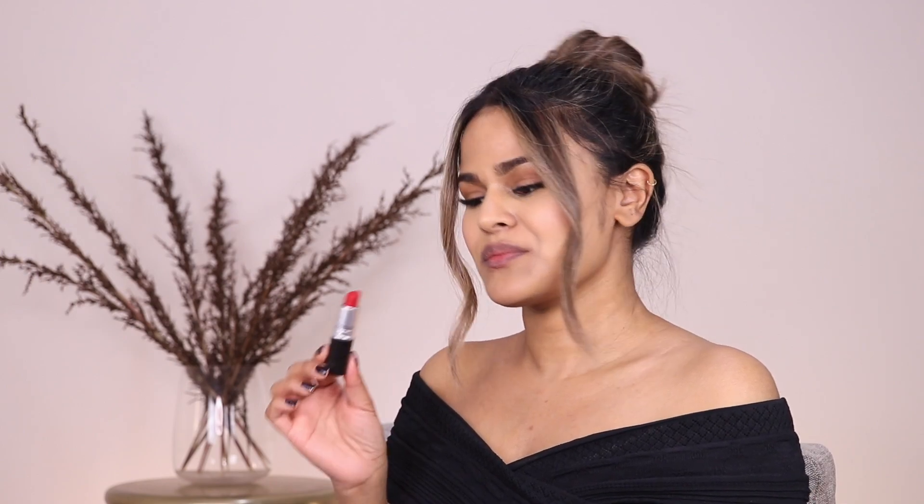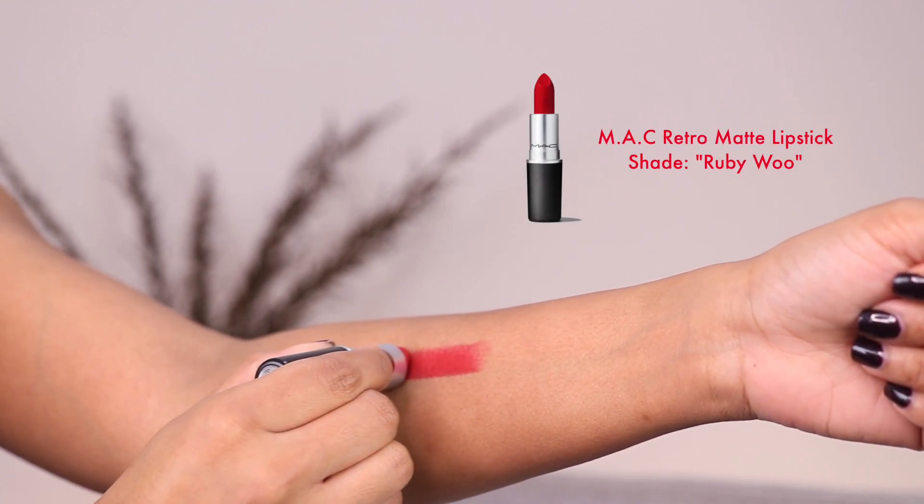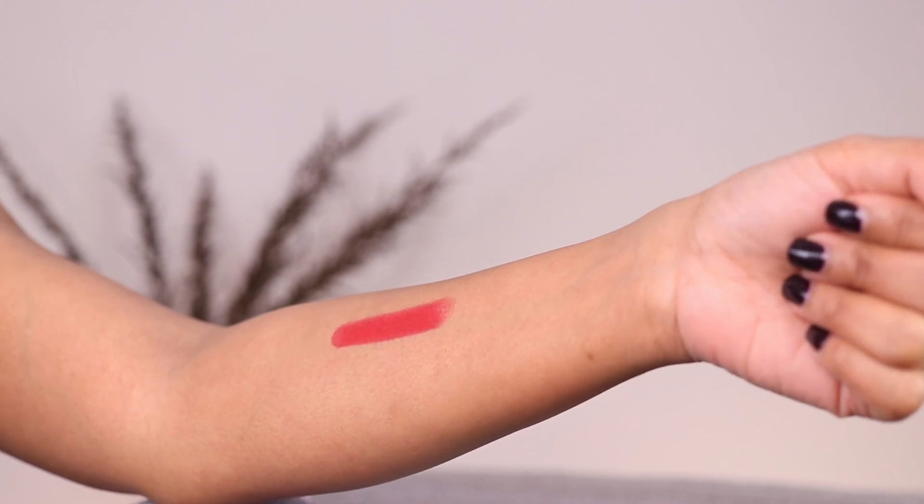Hey guys, welcome back to my channel. In today's video, I'll be showing you how you can switch up a red lipstick look with three different lip liner shades. I decided to go with MAC Ruby Woo, which is a cult fave and rightly so. It's a gorgeous red that pairs beautifully with any skin tone.